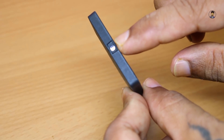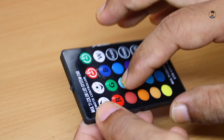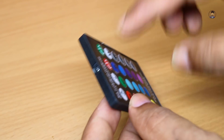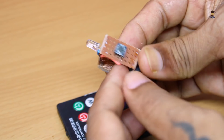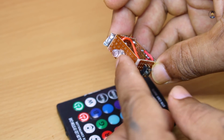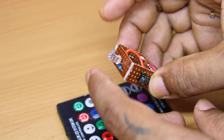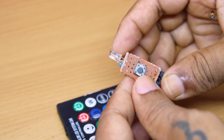तो remote पर एक ही IR sender होता है और यहाँ पर बहुत सारी keys रहती हैं, तो जिस key पर दबाएं उससे signal निकलेगा। इसी technology को use करके हमने यह remote बनाया है। तो आप इस पर देख सकते हैं एक बटन से signal भेजेंगे और वो ही coding जो हमने इस पर डाला है, वो ही coding जो sensor पर डालेंगे वो sensor ही काम करेगा।